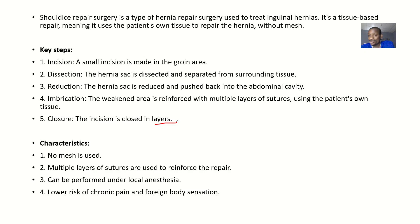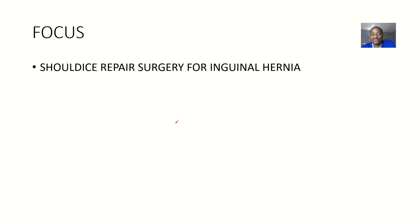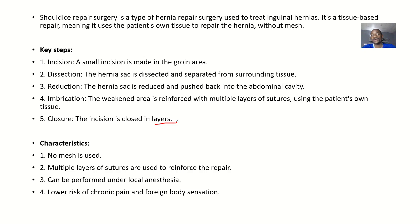Most teachers out there, when they want to ask you questions, want to know if you actually know the layers that are covered in this Shouldice repair surgery for inguinal hernia.